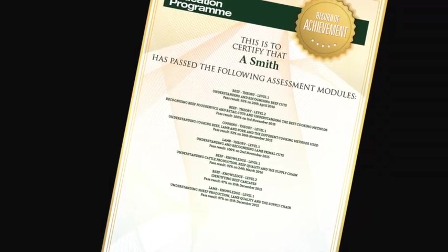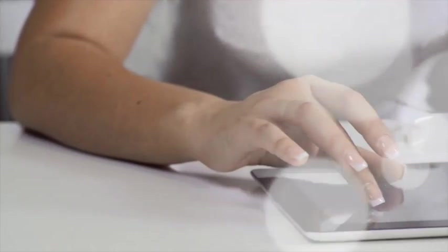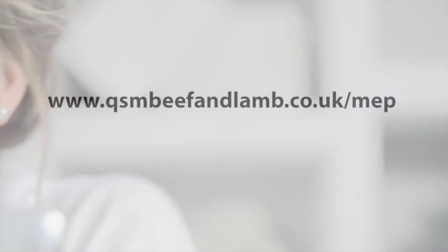To register to start using the Meat Education Programme or for further information, visit www.qsmbeefandlamb.co.uk.